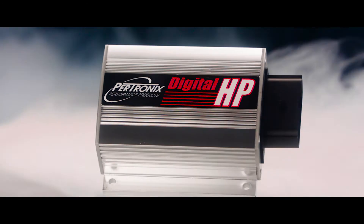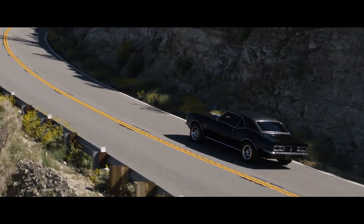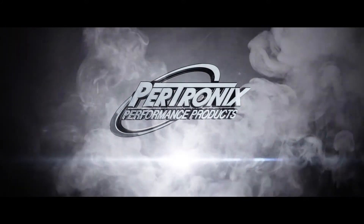For more information and additional videos, please visit moreignition.com. Protronics Digital HP — more energy, more features, smaller package. Protronics.